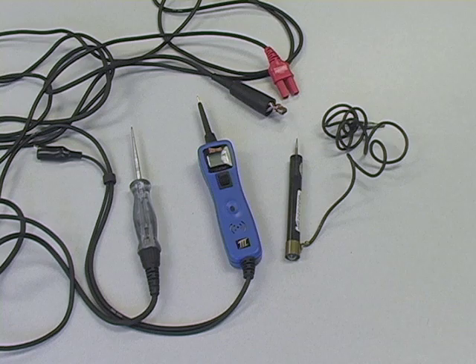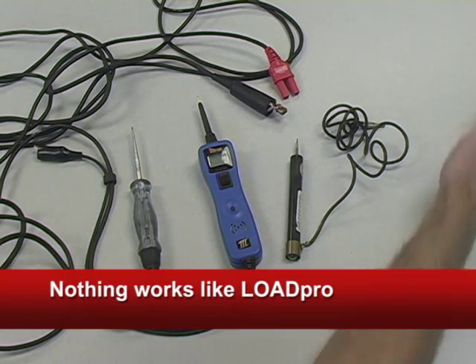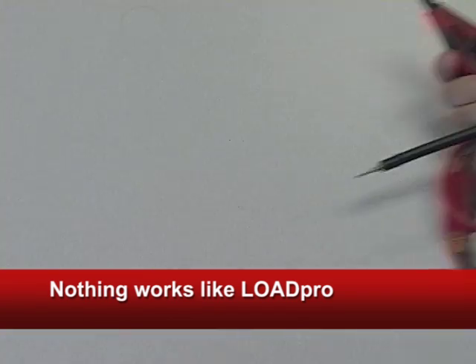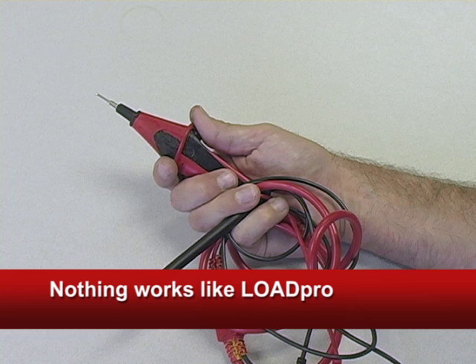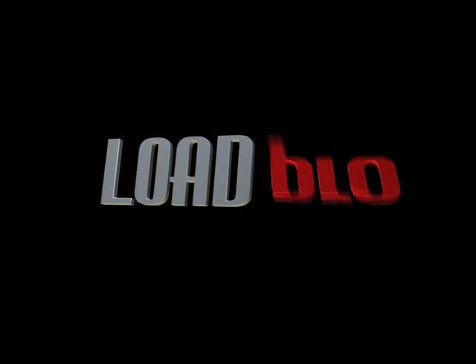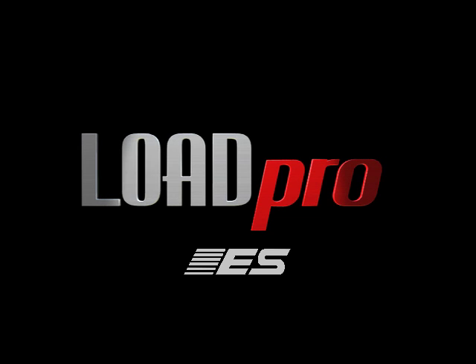Our tip will sit tight. Some of you think you already have a tool that can do all of this — but think again. Only LoadPro leads are mechanic-designed, patented, and capable of performing an immediate voltage drop test every time you read voltage, just like the manufacturers want you to. LoadPro leads from Electronic Specialties — not just a better way to diagnose. It's the right way to diagnose.